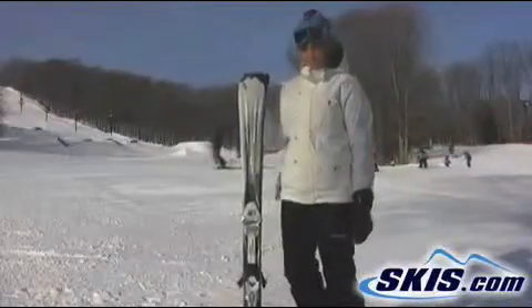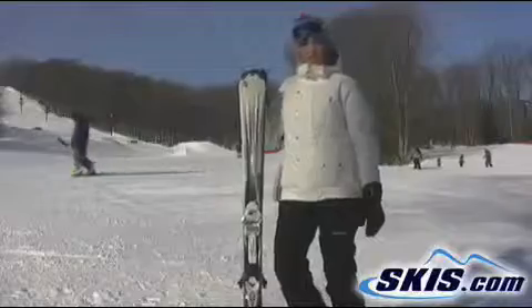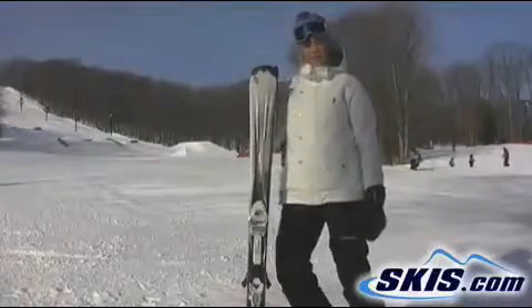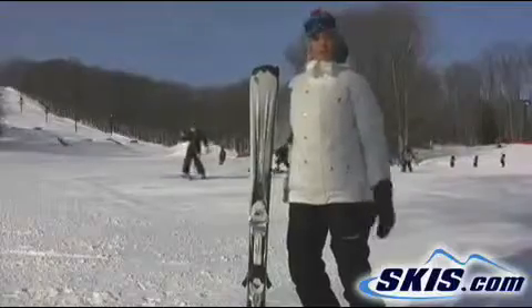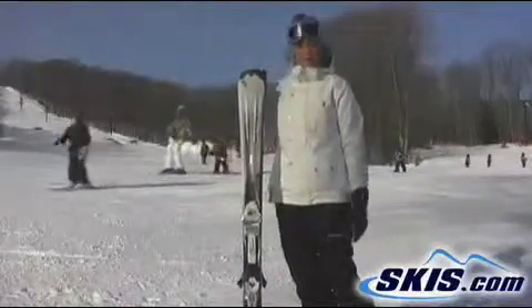Hi, this is Emily and I just got off the Volkl Aurora. It's a pretty good intermediate ski. I give it 4 out of 5 stars. It chattered a little bit for me, so that's why I downgraded 1 star.